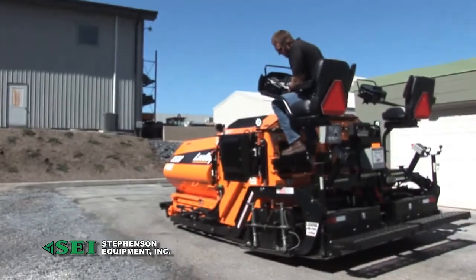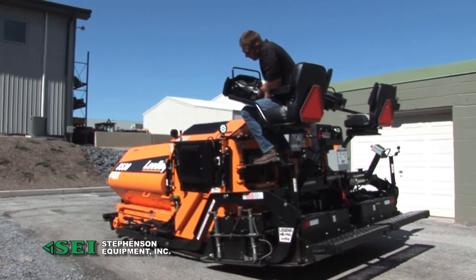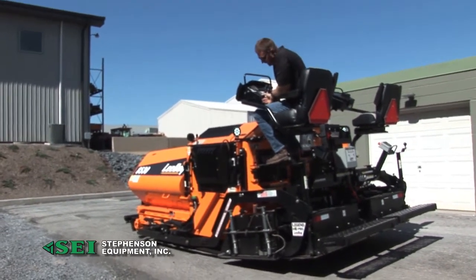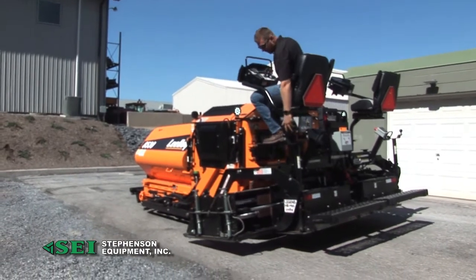This touchpad is very nice — being on the touch pad with your screen, your hopper, your screen lift, your extension, and stuff like that. Very nice for the guy up top here to run it or the guy down below.